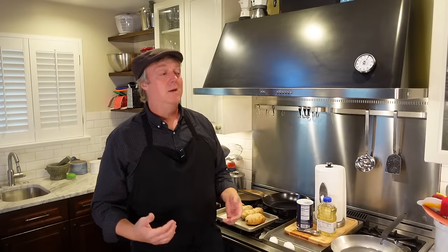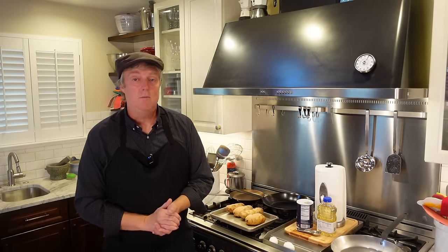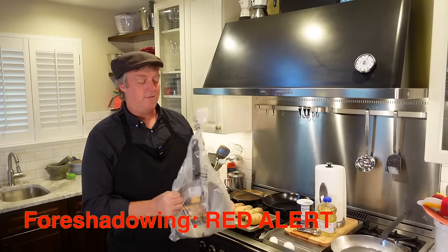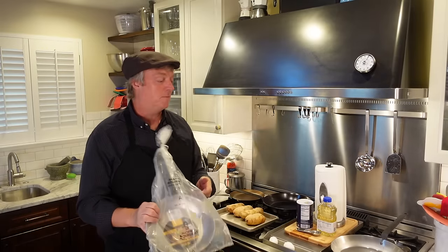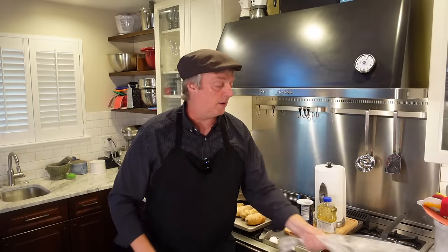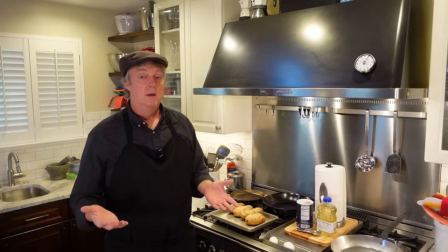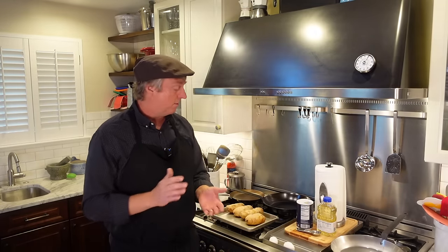You don't have to do that anymore, which is a big deal. The new updated pans come in these bags, which kind of take the place of that protective coating. So we're going to start out by giving this thing a good wash, but we don't have to do all that scrubbing we did with the older versions.